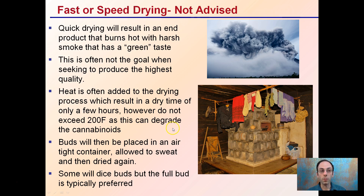Faster speed drying is not advised. Quick drying will result in an end product that burns with harsh smoke and that greenish taste. Often it's not the goal when seeking to produce a high quality end product. Heat that's added will reduce the drying time to only a few hours, which may sound great, but drying with too much heat — over 200 degrees Fahrenheit — can degrade cannabinoids. Often the material will need to be dried and then re-dried after going through a sweating process in a container.